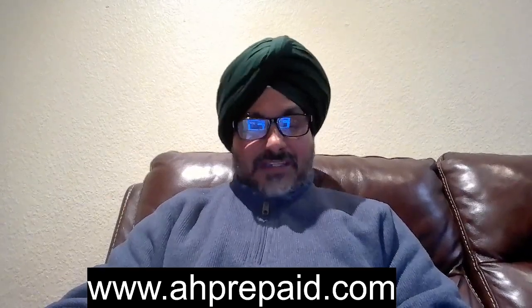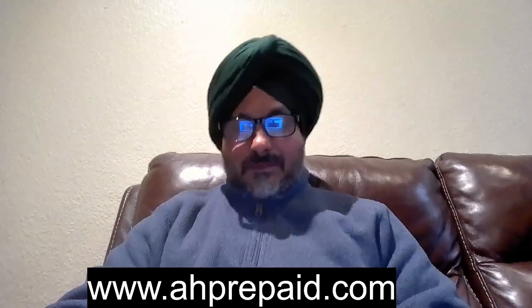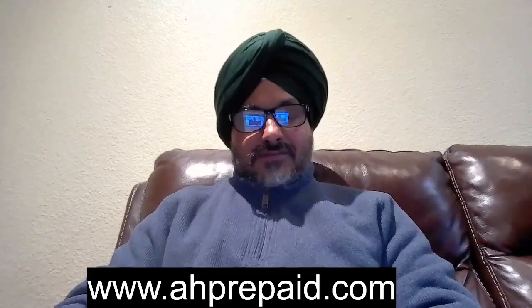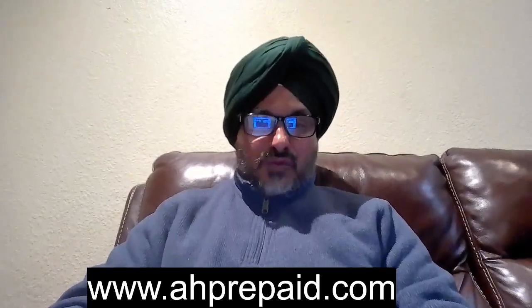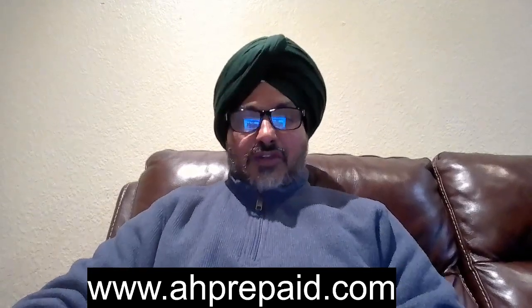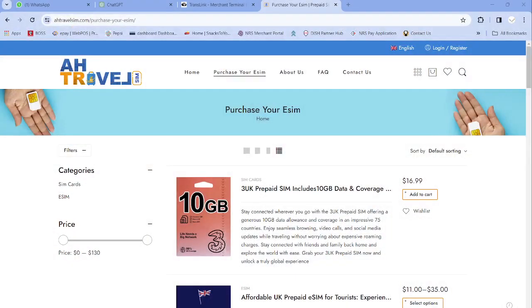If you are an individual traveling to the USA for short term, or if you are a student, you need a prepaid SIM card — whether it is a physical SIM or eSIM, we have the solution for everything. If you are a student or tourist coming to the USA and you need an eSIM, you can simply log in to our website, www.ahtravelsim.com, as you can see on the screen.